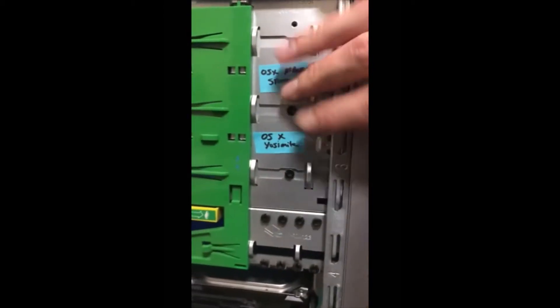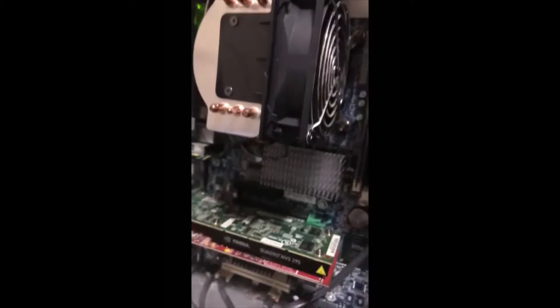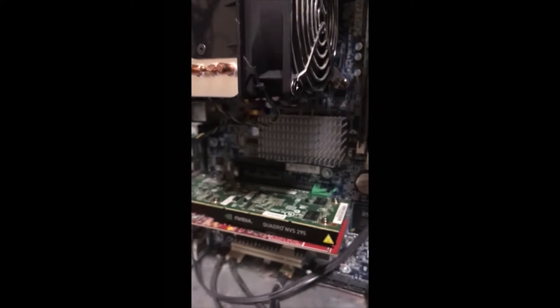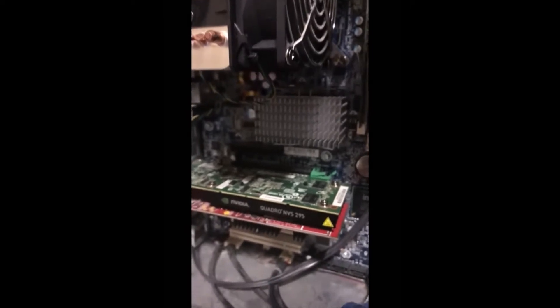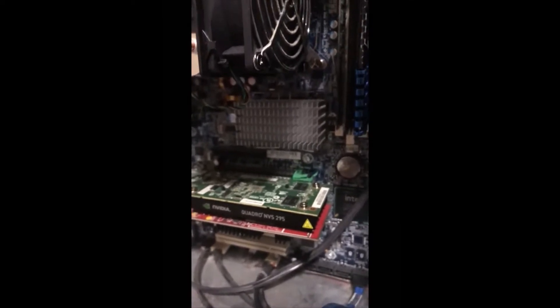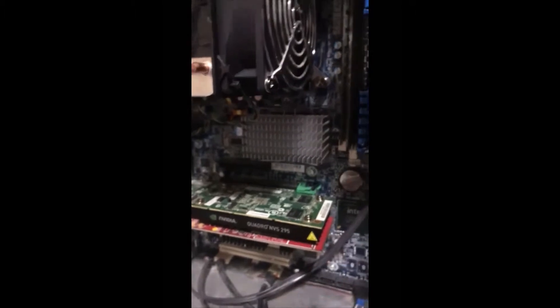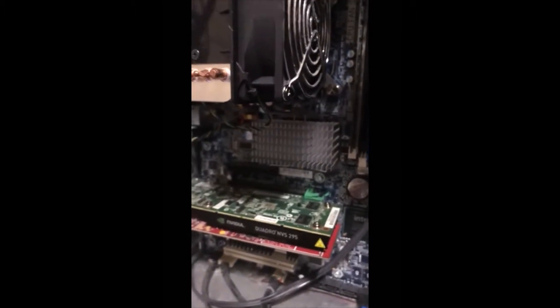After a pretty long night of troubleshooting, I installed all this about two years ago and my cousin wanted Windows 10 now, so I'm upgrading it. This was my main issue — the video card. When I went to install Windows 7 it'd go right through, but when I went to do Windows 10 it kept hanging. All you have to do is remove the video card and you won't have any more issues.